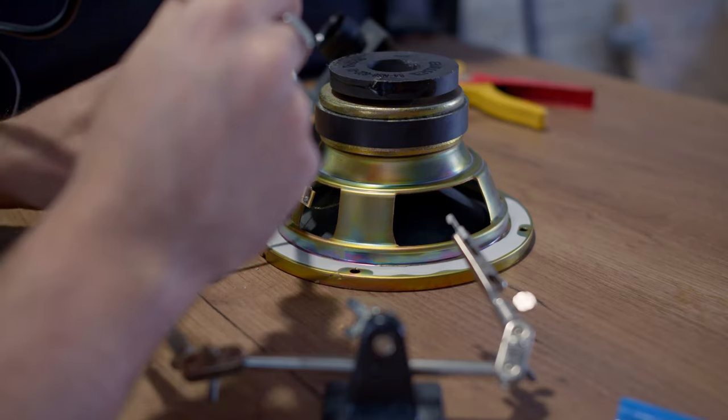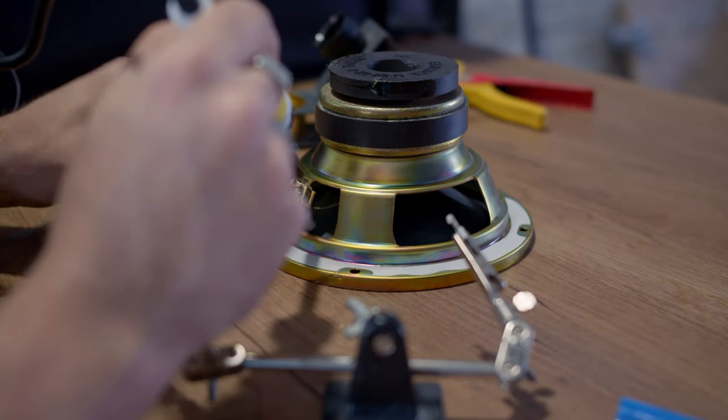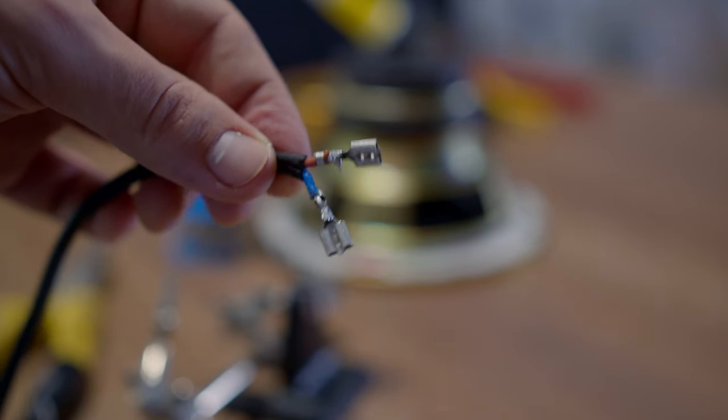After desoldering the wire from the speaker and placing spade connectors at the end of the wire, I was able to do a quick test between three speakers I had here in the studio and the results were pretty interesting. First, mostly out of curiosity, I tried out the mid driver of the hi-fi speaker to see how it would sound on kick. While it was funny, it's definitely something that is not usable unless you want something very specific on your kick sound.